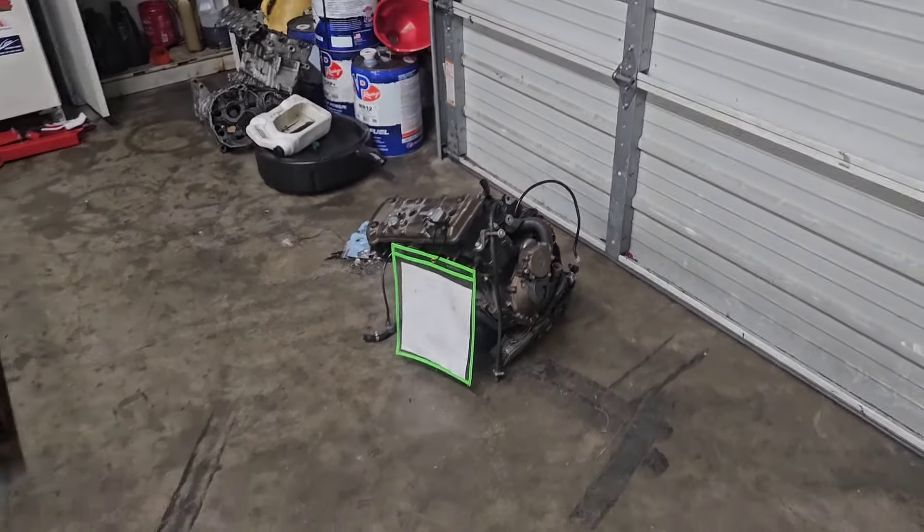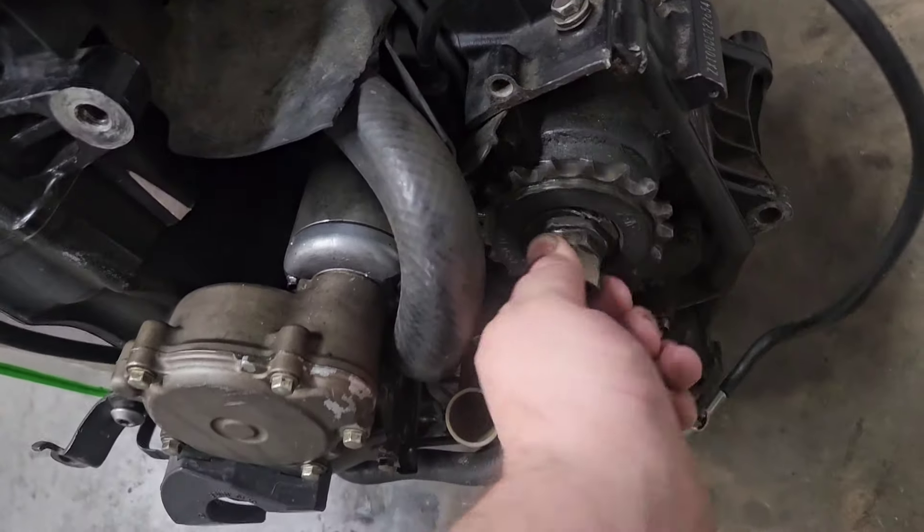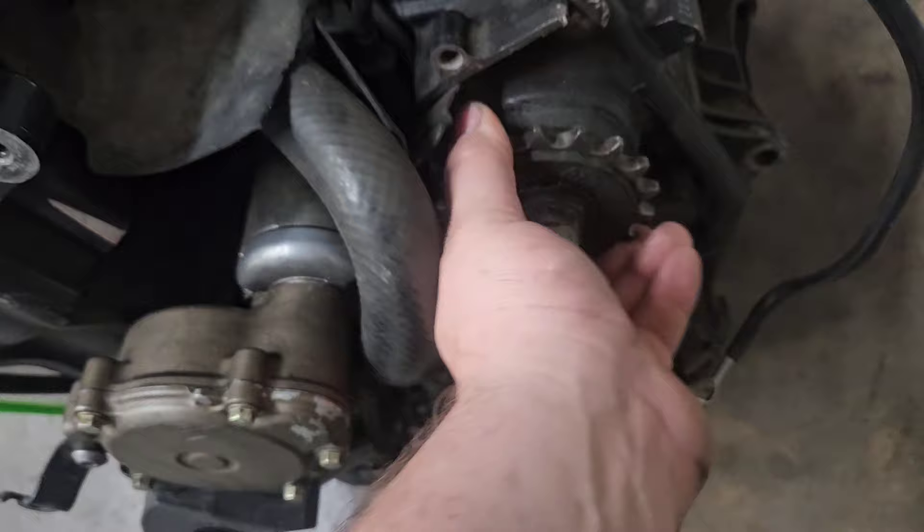I got another ZX10 motor dropped off today. This one is stuck in third gear. Earlier it was spinning, now it's not spinning at all. It's got some very severe damage in that transmission.